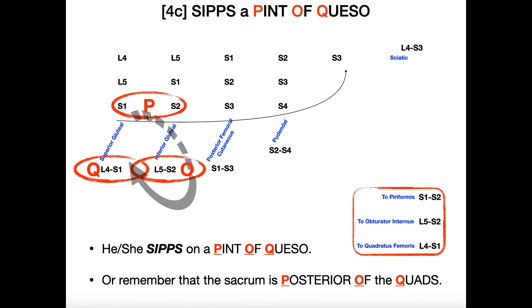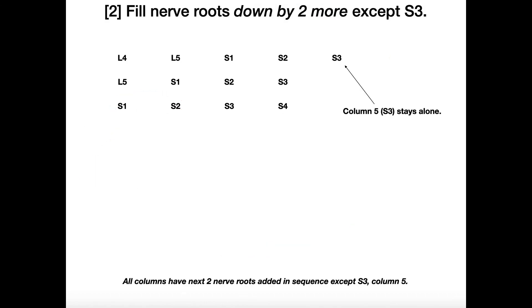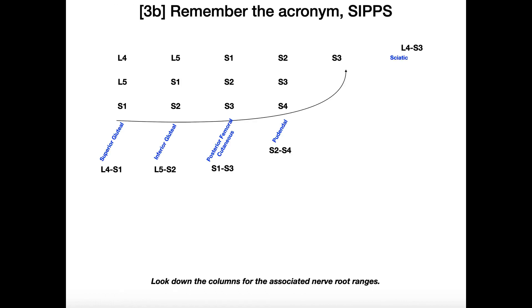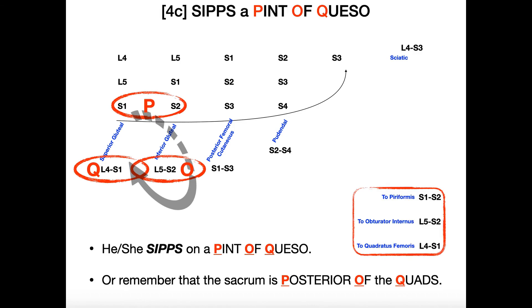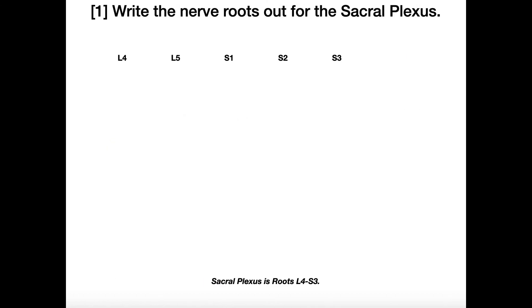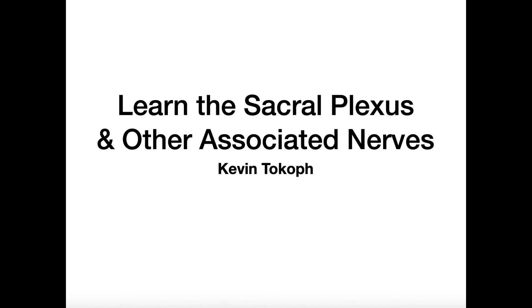So to recap: piriformis is innervated by nerve to piriformis, S1 to S2. Obturator internus and superior gemellus by nerve to obturator internus, L5 to S2. Quadratus femoris and inferior gemellus by nerve to quadratus femoris, L4 to S1. Remember the P-O-Q rule: the bottom two roots S1 and S2 are P, L5 to S2 are O, and L4 to S1 are Q. This whole thing can be written down in under a minute — a great brain dump technique for all the nerves and nerve roots of the sacral plexus.